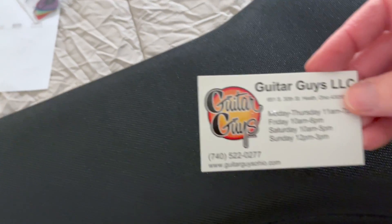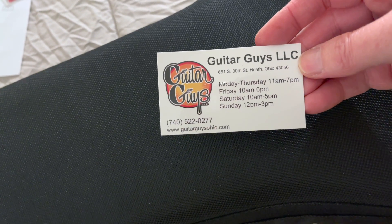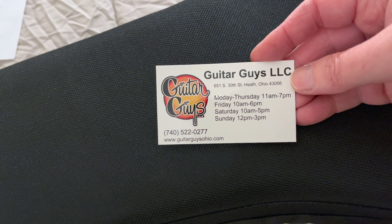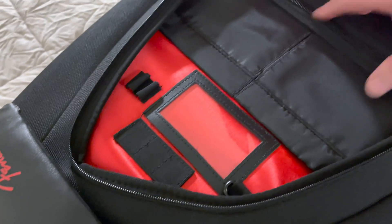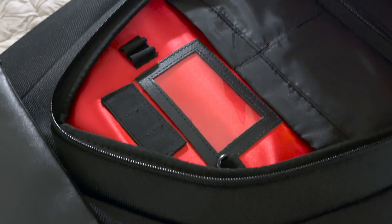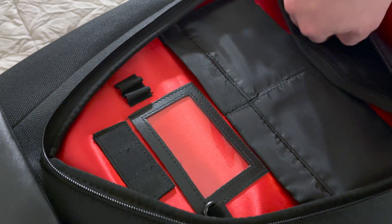They gave me some guitar picks — kind of a nice touch there. This is the place I got it from off of Reverb, in case you guys are interested. I don't know if they still have any at that $14.99 price. It might have just been a Black Friday or clearance to make room for the new Mexican-made ones. Nice pockets inside here for organizing all the stuff you might need.